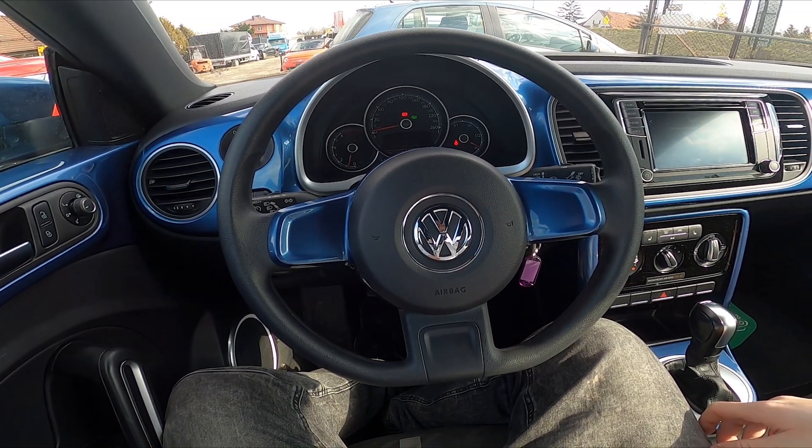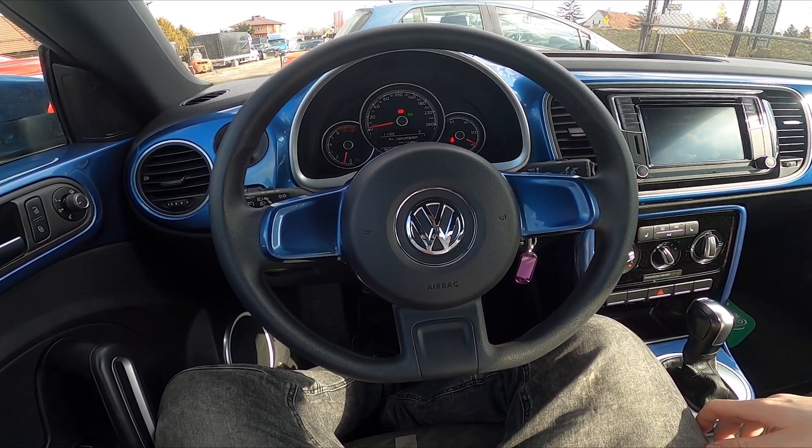Hello, today I'm in a Volkswagen Beetle. In this video I'll show you how to use front sprinklers.